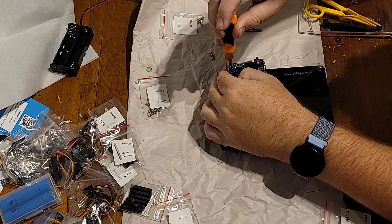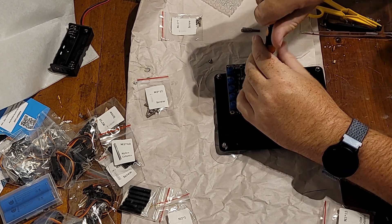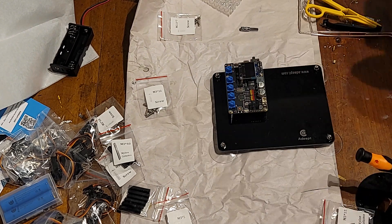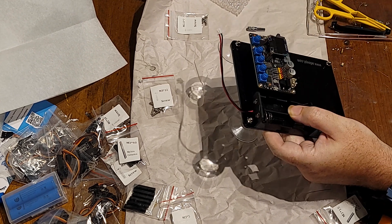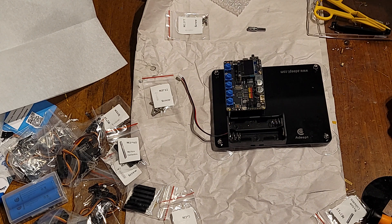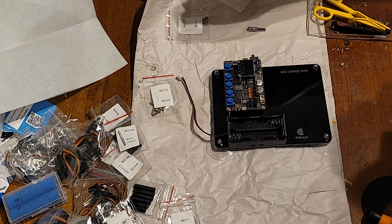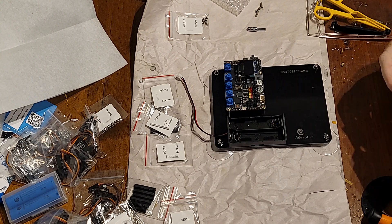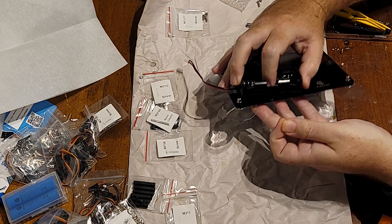That being said, if I take in fit, finish, the instructions, the servos, and everything — for a fun STEM kit that I got for less than a hundred bucks, I give it a good solid eight out of ten. It didn't blow my mind or blow me away, but I liked some of the things they did and it was relatively easy to build. I think anybody in high school, possibly junior high, could definitely do it. Younger than that, you might need some parent supervision for the fine movements and putting in the really small bits and pieces.